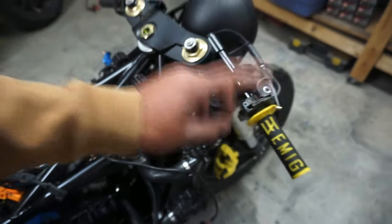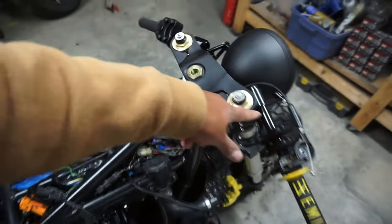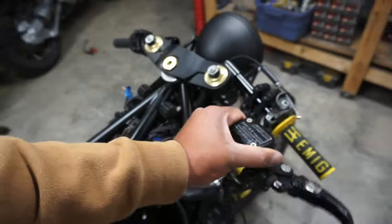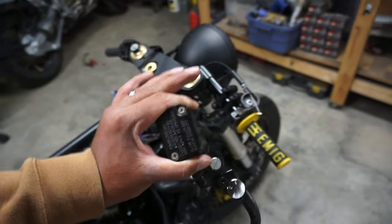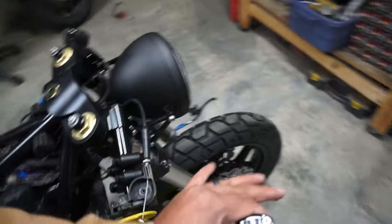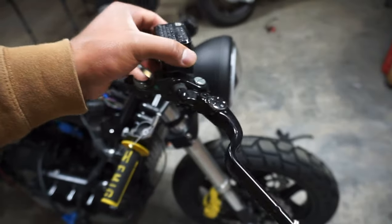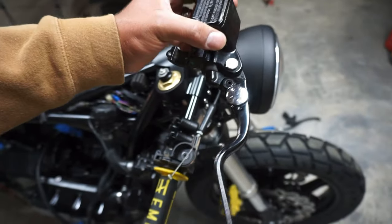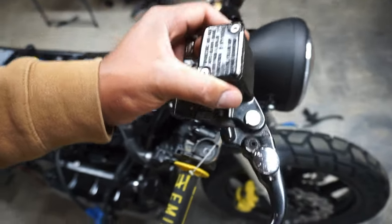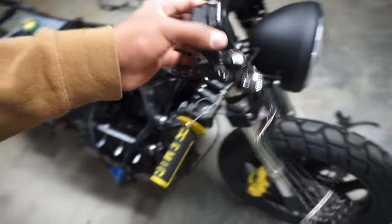I want to take this apart, clean it up, and give it a nice little spray of paint. Up here on the top, let me show you what I got for our front brakes and clutch. This front brake here is from a KTM Duke, which also has dual rotors in the front. It has a couple little chips on the lever and the top part of the perch is a little beat up, so I'm just gonna do a gloss black spray on this.